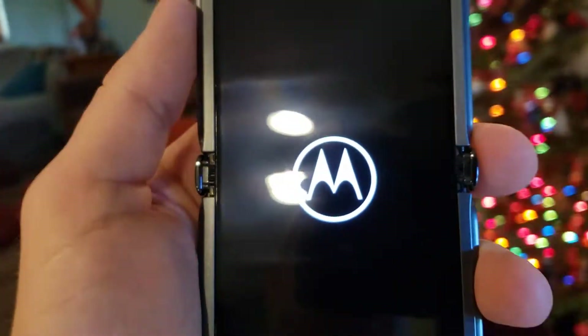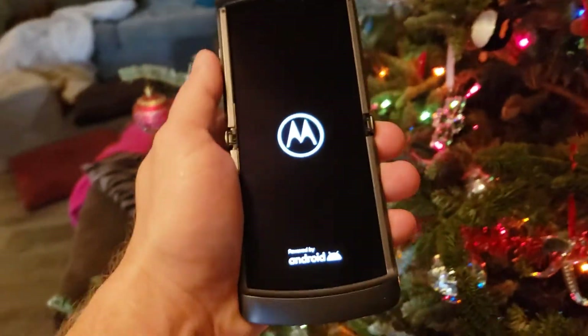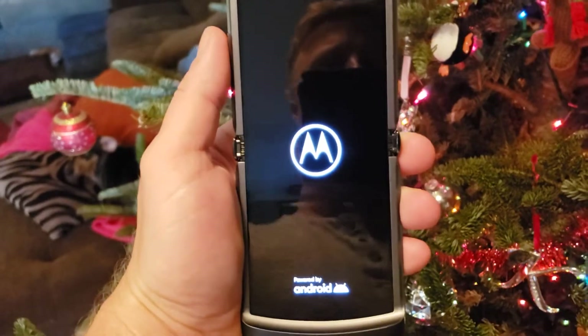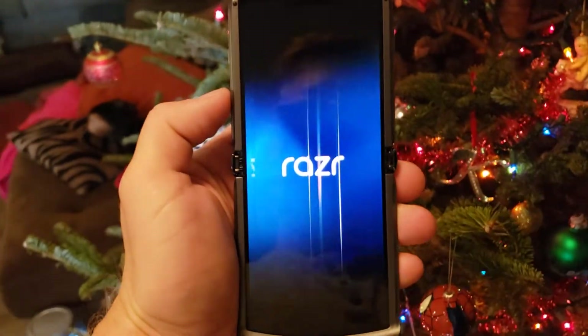Let's do this — for the Christmas tree setting in the background, because it's Christmas time. Oh holy night — no, don't do that, please don't.